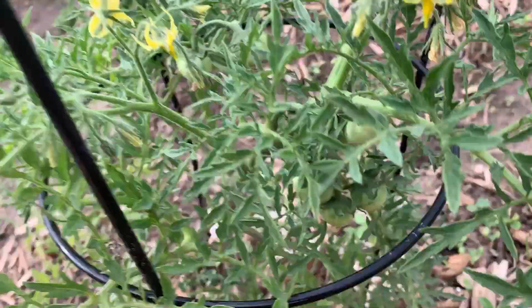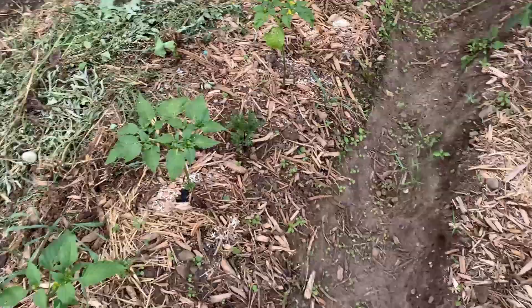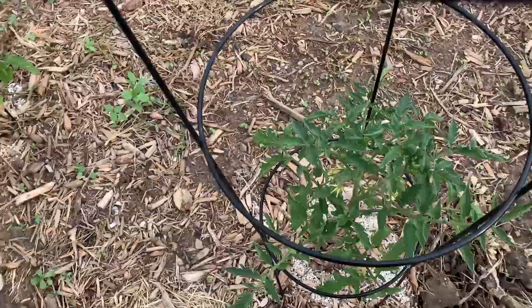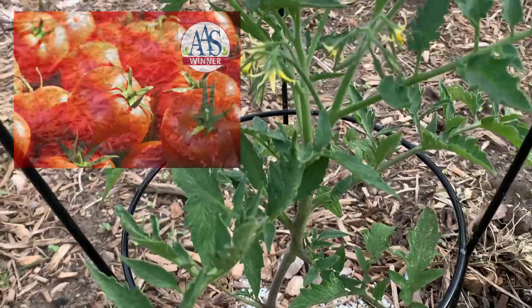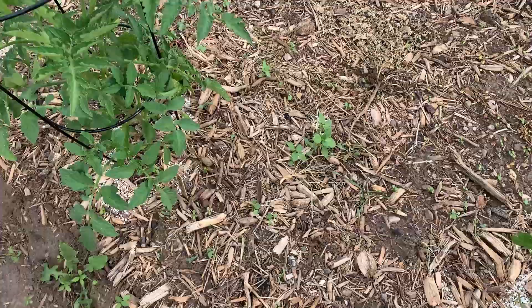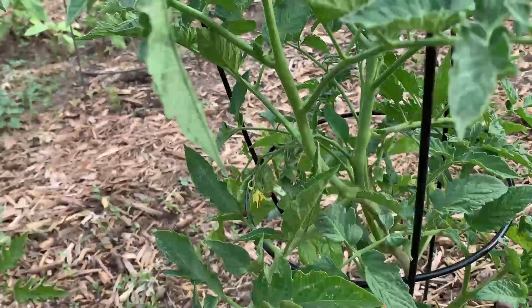Coming over here, we've got the Celebrity, which I've planted before — it's doing good. Next to that, we've got the Early Girl, which I've also planted before. It has flowers but no tomatoes yet.